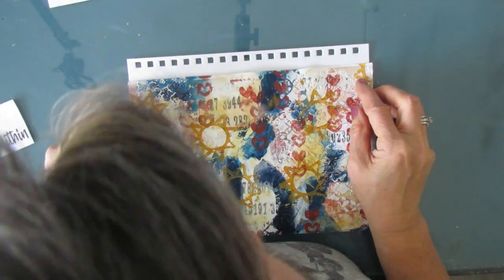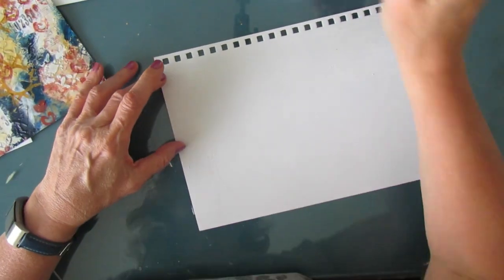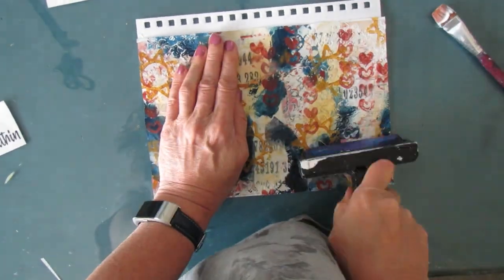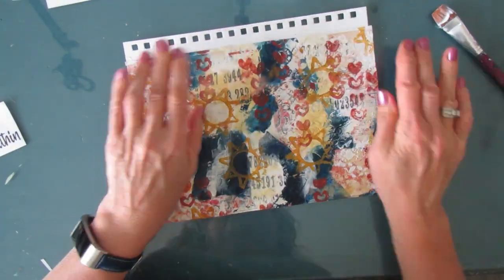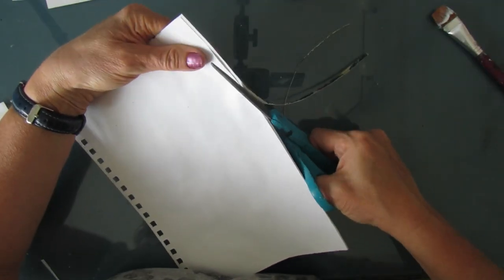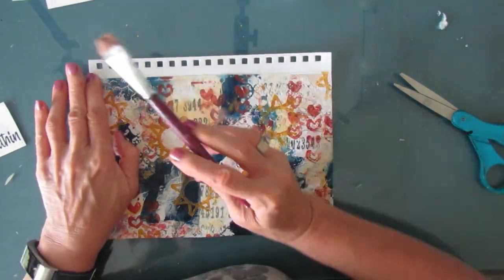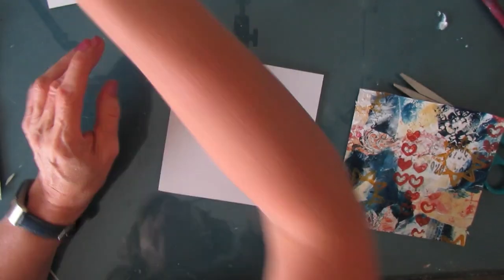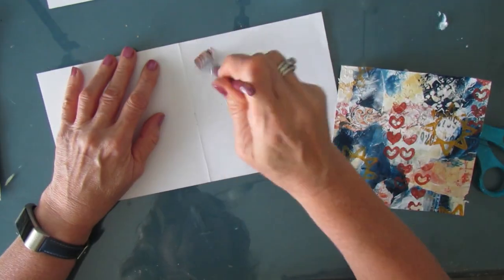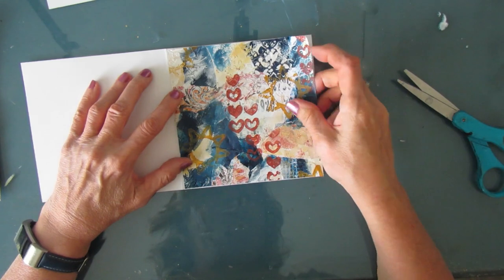I decided I'm doing a 7x10 art journal page and I'm going to glue the background right onto my mixed media paper — no need to Gesso it — and then brayer it to get good contact. You don't have to do all the pages; you can just say, I want a background for 7x10, take it, put it on, and away you go. This 6x6 comes from my 6x6 DIY journal — the signature — and I'll be putting it back in that journal. I'm just going to glue it down as well.